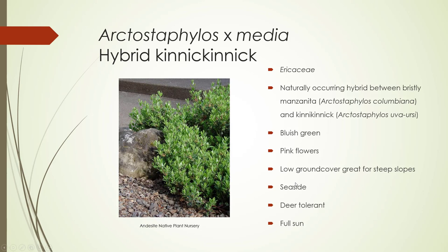I wanted to go over some of the plants we didn't get a chance to see this quarter. This is Arctostaphylos x media, which is the hybrid Kinnick-Kinnick, in the Ericaceae. This is actually a naturally occurring hybrid between Bristly Manzanita and Kinnick-Kinnick.